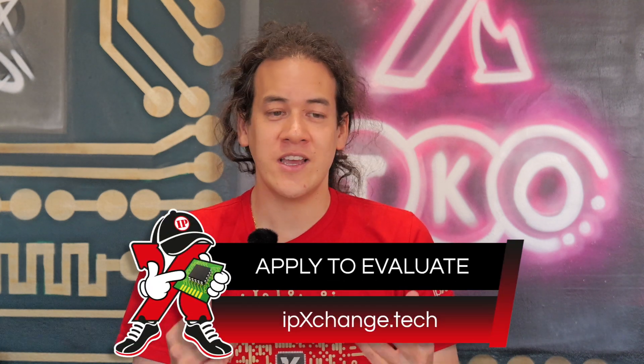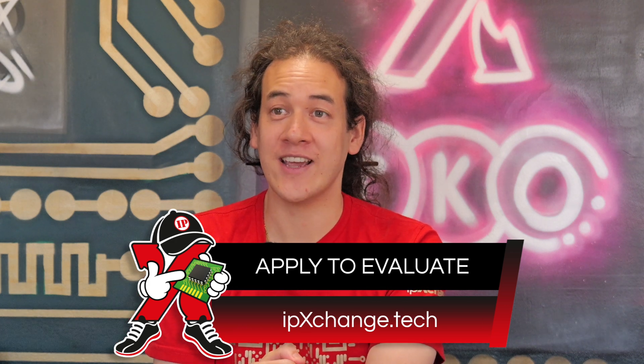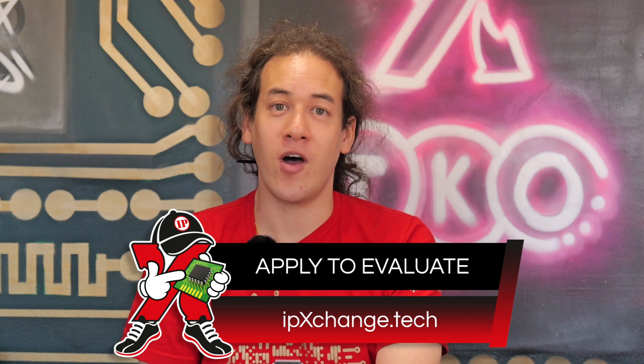If you want to learn more about 221e, check out the write-up on the IP Exchange website. And if you want to apply to evaluate this technology today, there's a great place to start. Keep designing.